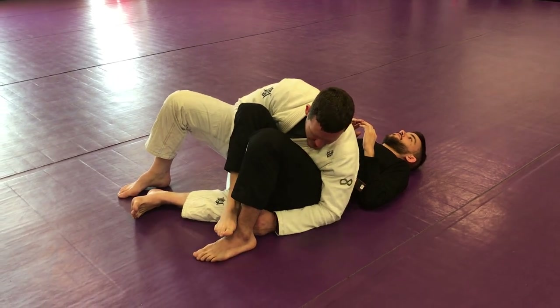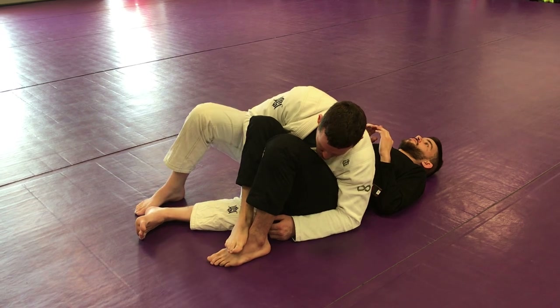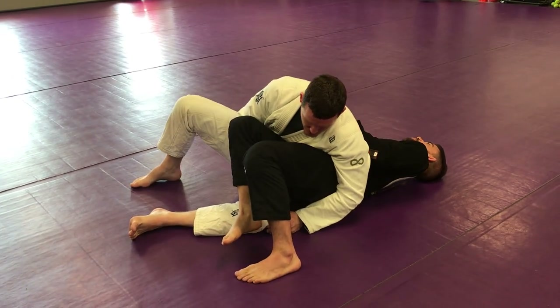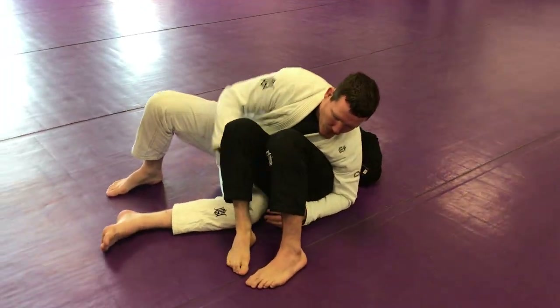We're hugging the leg, hugging the hip, knees under, then the foot as a calibrator. So if he starts bridging, his far side knee can calibrate. If he starts to shrimp, we can start scooting with him. So we have holds and calibration.